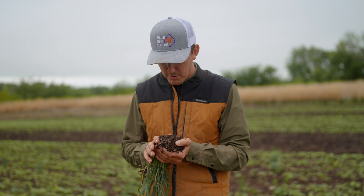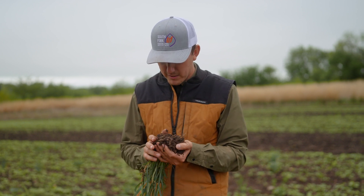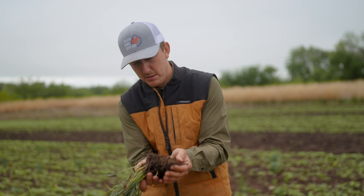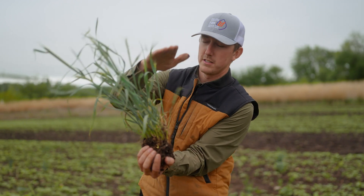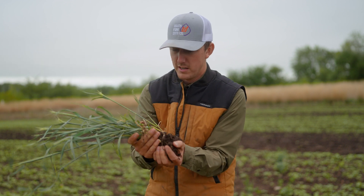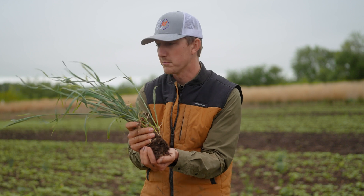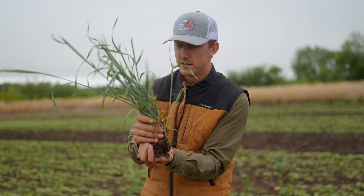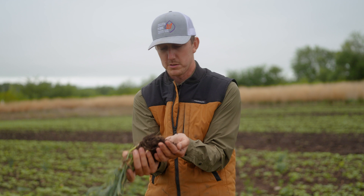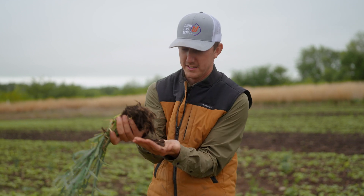What we're trying to do is promote soil life. Everything above ground is just a report card for everything going on below ground. Most of us in agriculture make our living on what's above ground, so let's affect what's going on below ground — there's so much going on down there and it's just awesome.